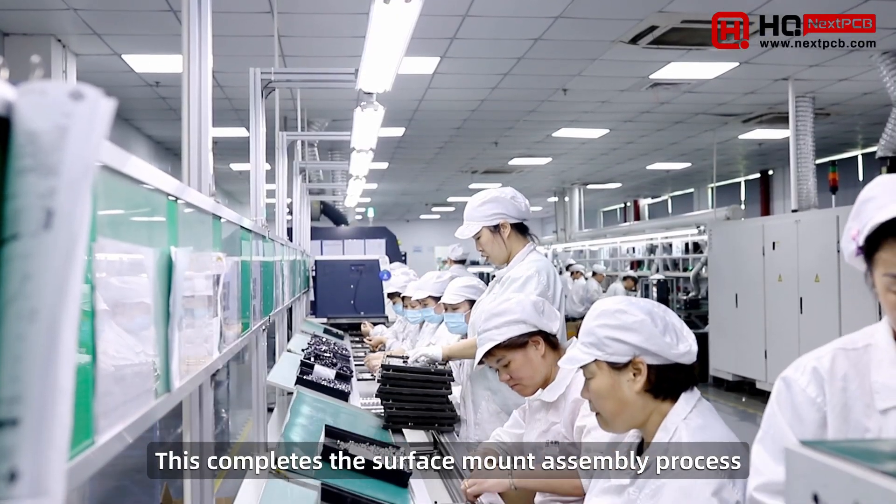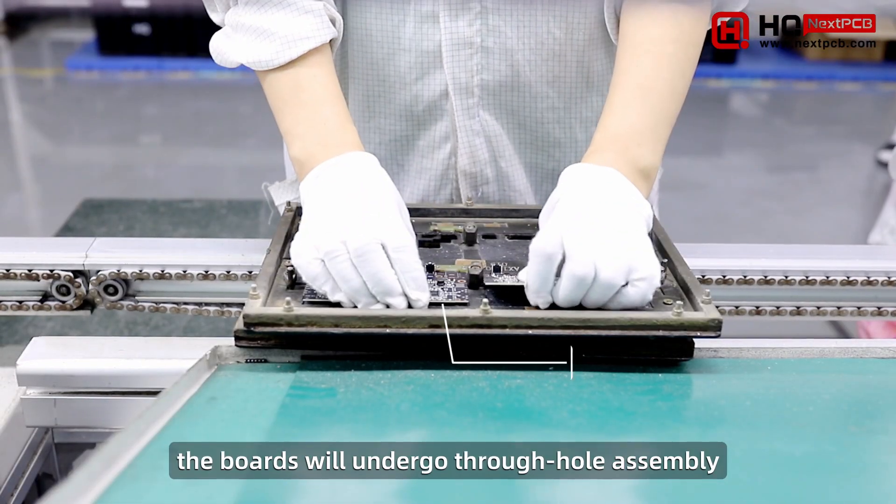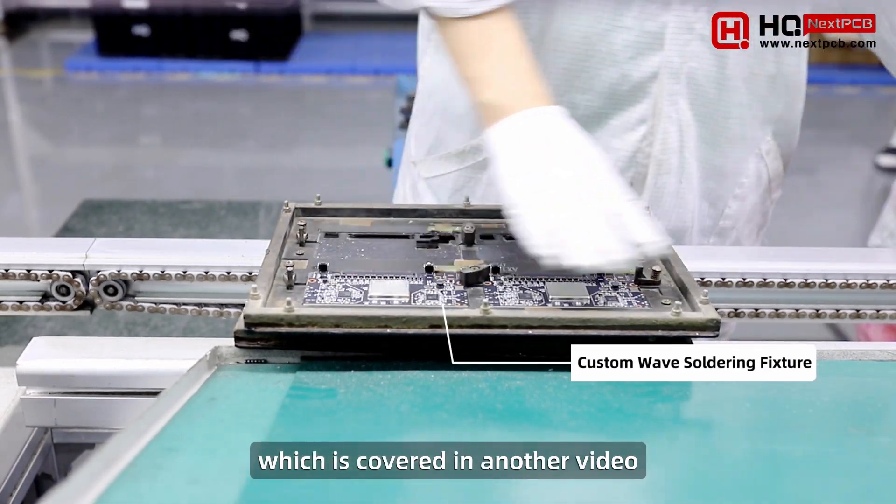This completes the surface mount assembly process. For mixed technology boards, the boards will undergo through-hole assembly, which is covered in another video.